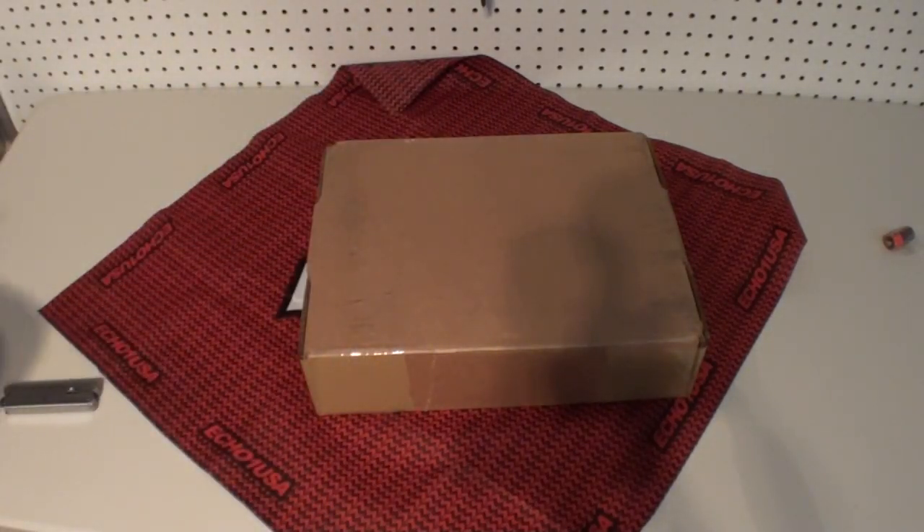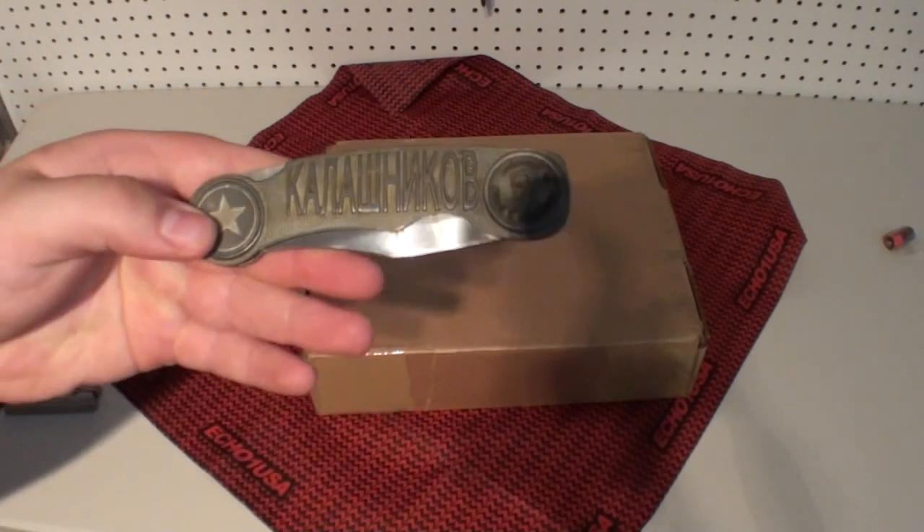Hey guys, it's me Delta One here with God's Air Softers, and today I have an unboxing video for you with the closest thing I could use to an AK without using an AK to open up my box — a Mikhail Kalashnikov knife.